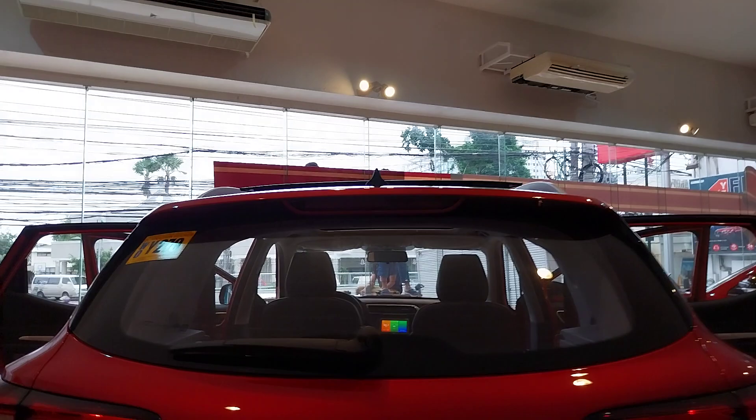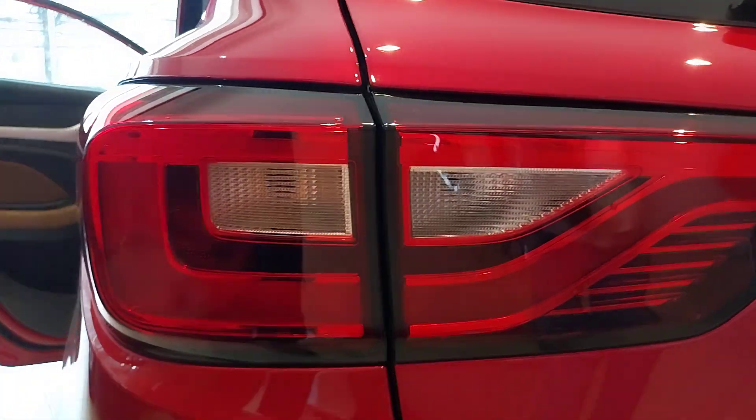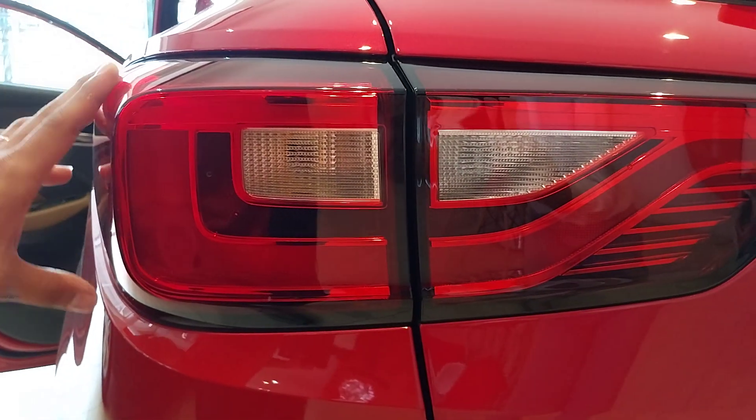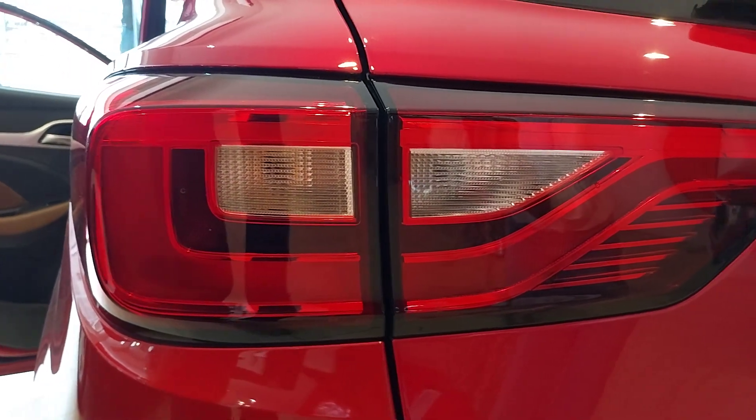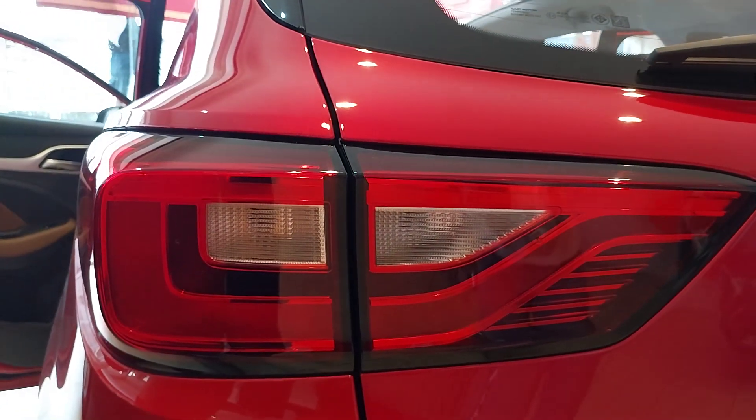And the daylight — we call it the MG Signature Polaris Daylight. The design is the Polaris Daylight, and it uses LED lights.